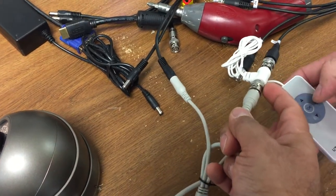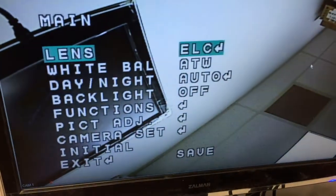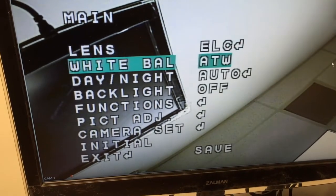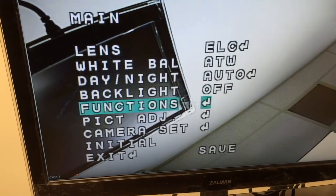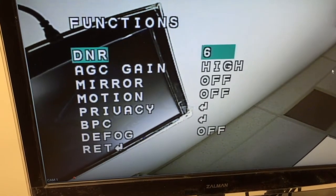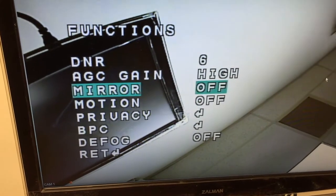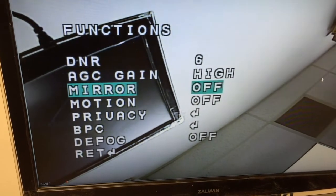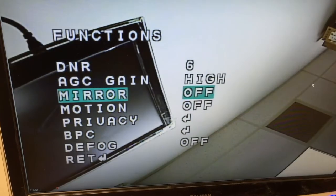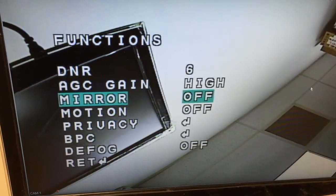Pretend there's a larger cable here. Once you click on the center button it will pop up this menu on the screen, and then you scroll down by pressing the down key. Under this menu you can find the mirror function which lets you flip the image or mirror it in the vertical plane.